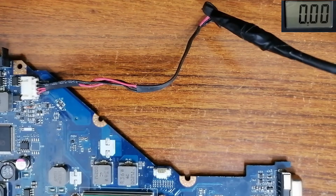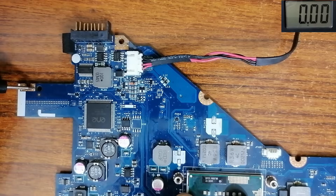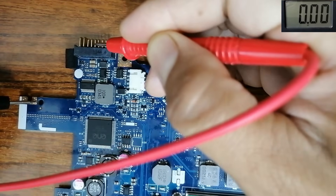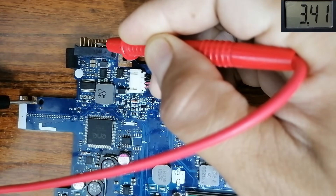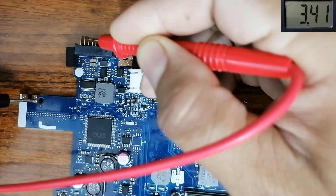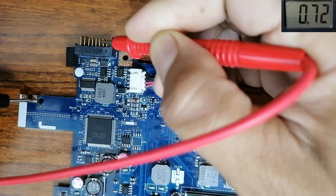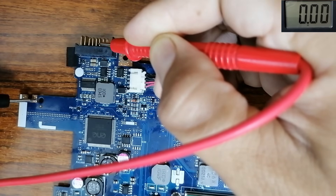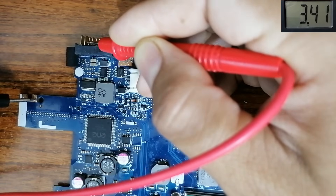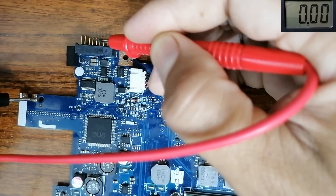There are some other important voltages to check. Black probe in the ground — let's check the battery connector. For the battery connector, we have to find three voltages at these pins: 3.3 volts on this pin, another 3.3 volts, and a third 3.3 volts. Three pins carry 3.3 volts while two pins are ground. When these three voltages are present, the charging circuit is working properly.